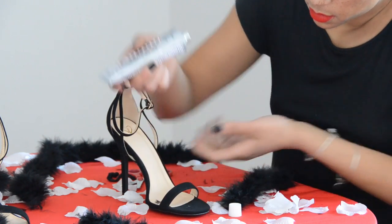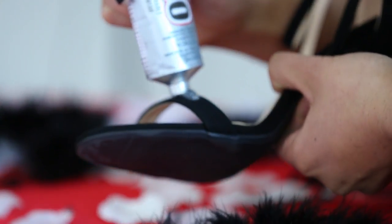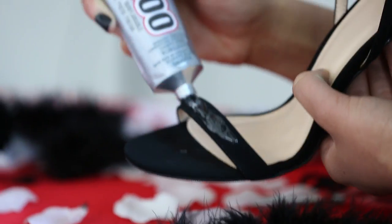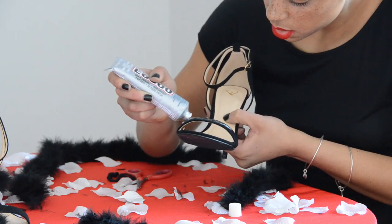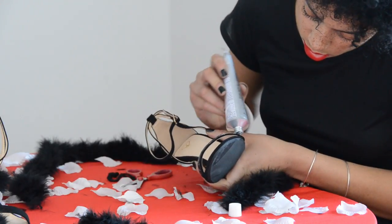So now for the fun part — it's time to glue our feathers down. The glue I bought is called E6000. It's a fabric adhesive and I got it from Amazon for less than eight dollars, and it's a huge tube so I'll probably be able to do a bunch of projects with this. What I really liked about this glue is that it was really easy to use — it wasn't getting everywhere and it didn't dry too quickly.